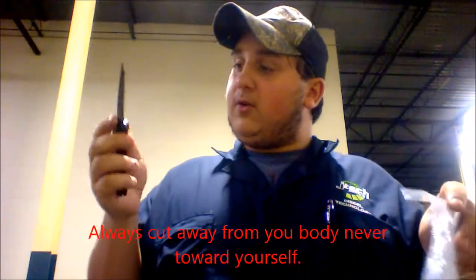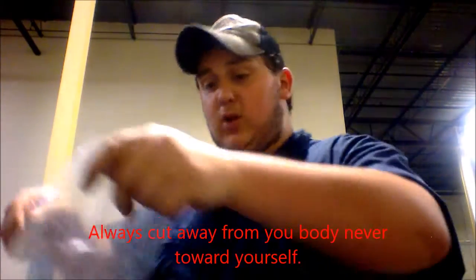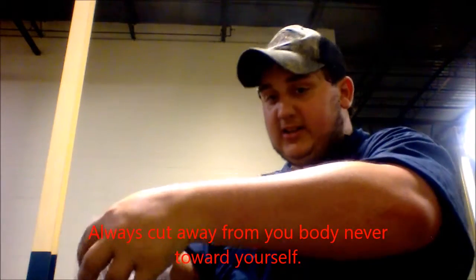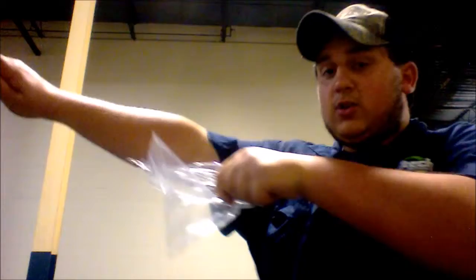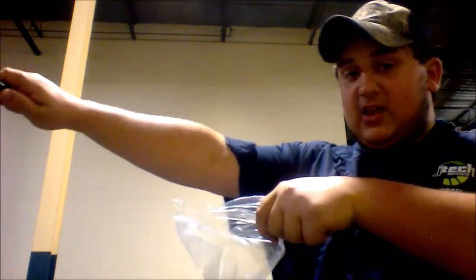I have my pocket knife here. When you're cutting something, you never want to cut towards your body, because if you're cutting something and it slips off, you could stab yourself — and that's not good. When you want to cut something, you go away from your body. That way you have no risk of cutting yourself or damaging yourself in any way. Because if you go toward yourself, you could cut yourself, stab yourself, or cut something off that you don't want missing, and you will have a very bad day.